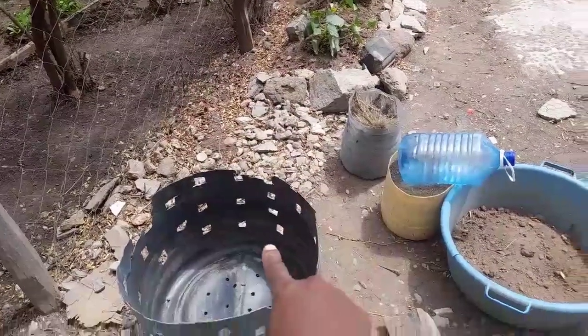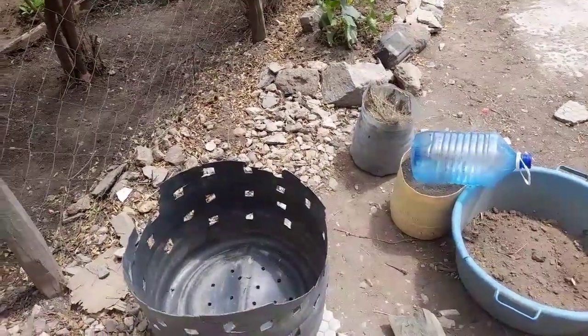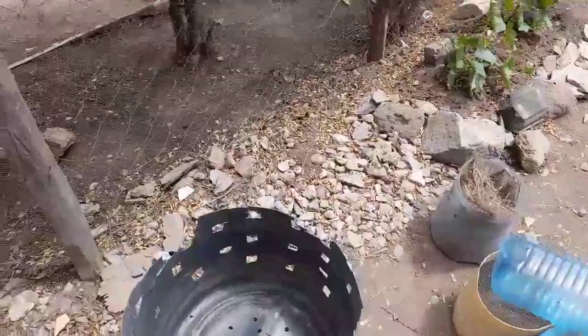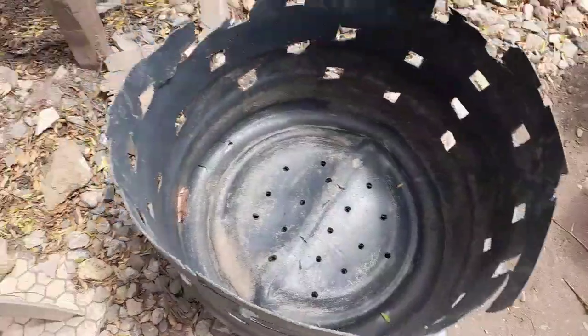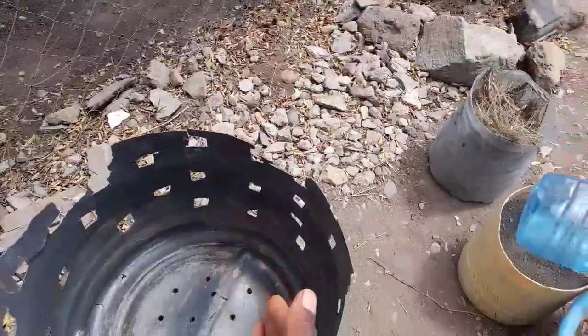The first tip is to consider the position of your container. Place it in an area where it will get full sunlight, at least six to eight hours of sunlight. I'm positioning it here because you need to support the butternut plants. Down here you can see there's a lot of stones, so I want to make use of this space by placing the container here.